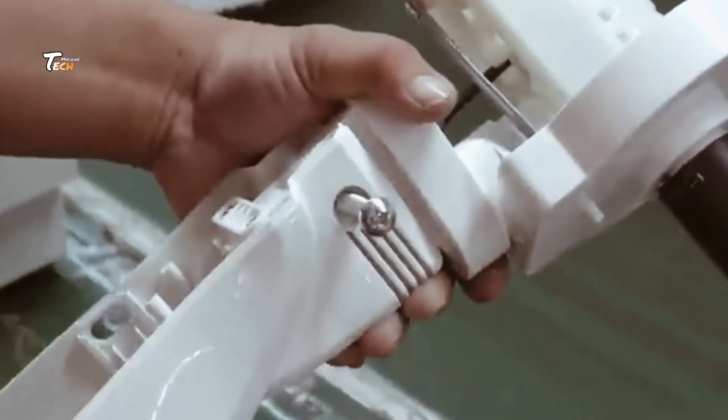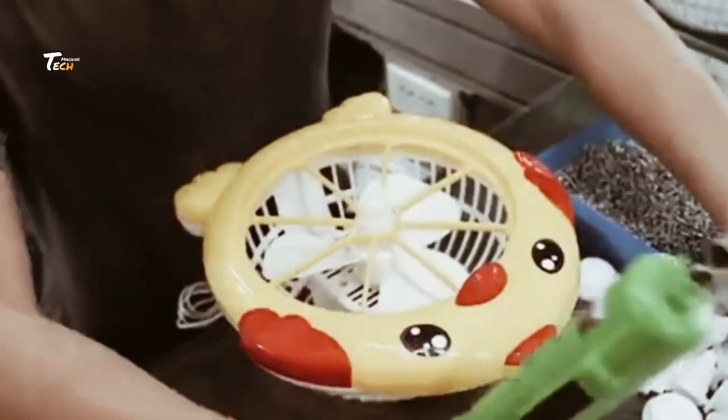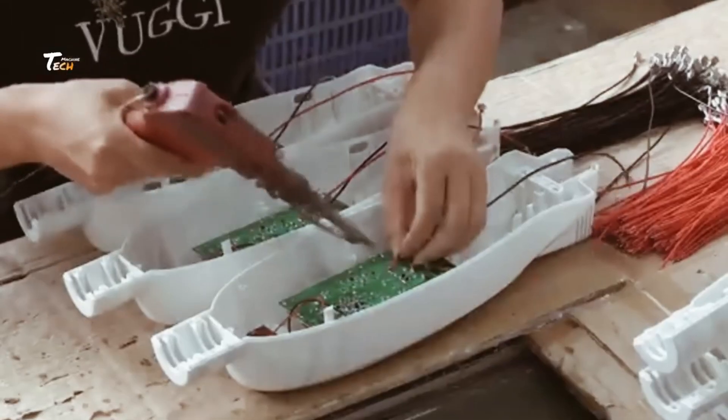Electric fans have evolved significantly with advancements in materials, motor technology, and design aesthetics, catering to various needs from household cooling to industrial ventilation.